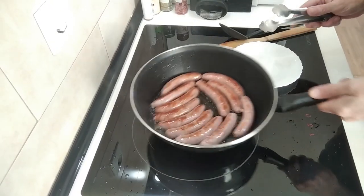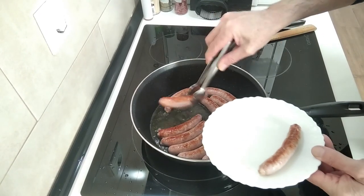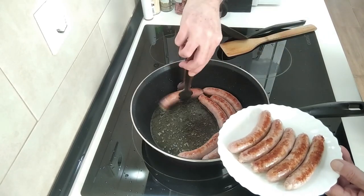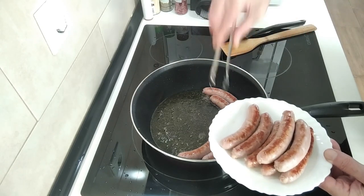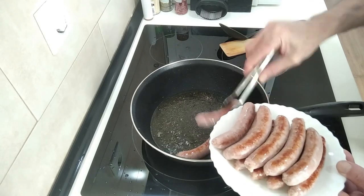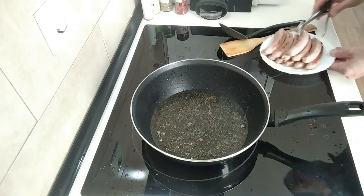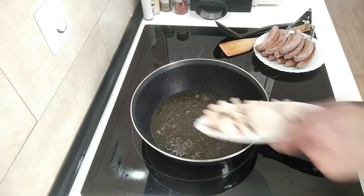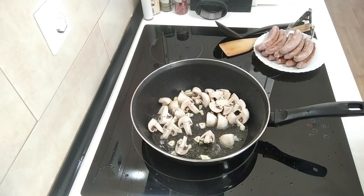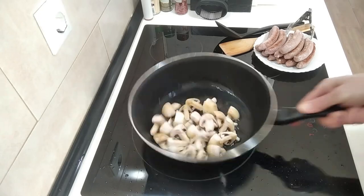Once the sausages are browned off on both sides — you can brown them off more if you like, you're the boss — I'm going to take them out onto a plate. In that oil I want to gently fry the mushrooms and garlic. Let's add them in and just gently fry this off for a few minutes.